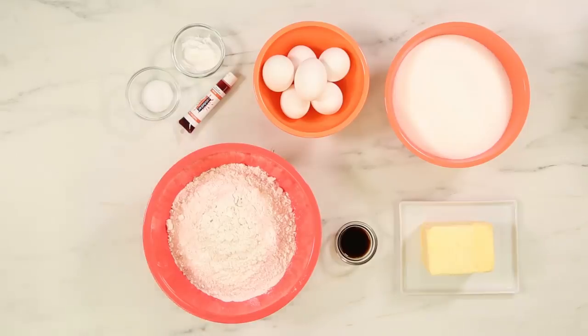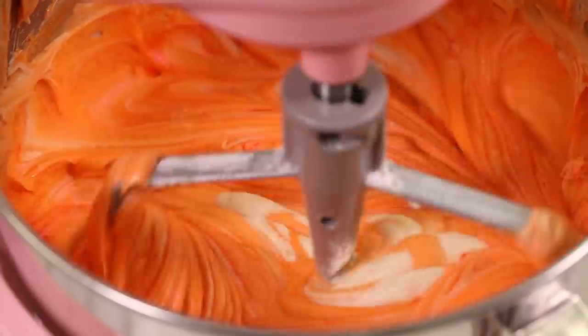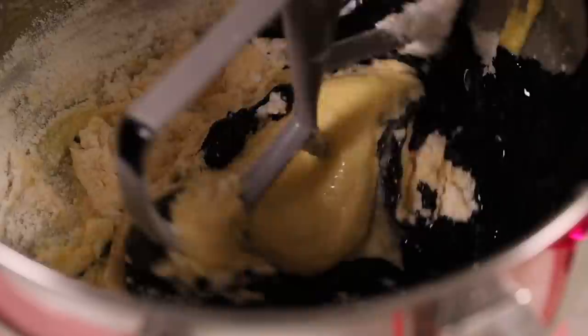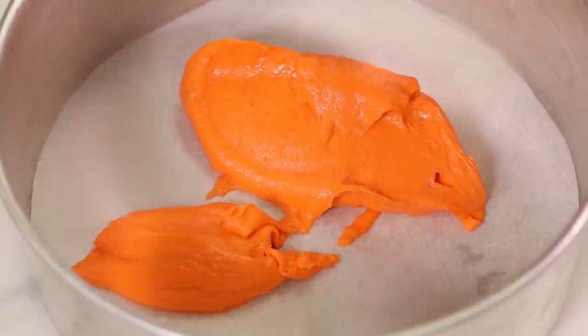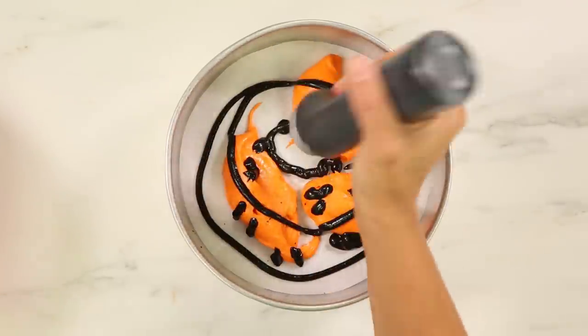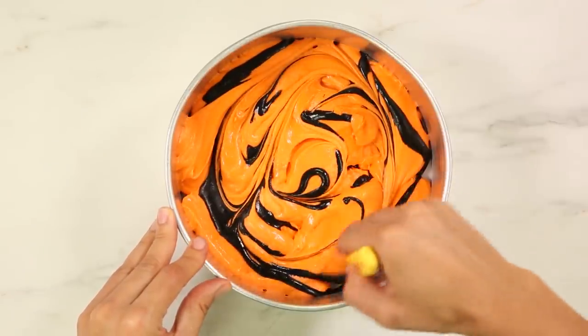For this trick or treat mega cake, I baked a marble cake. I made six pounds of my vanilla batter and I dyed it orange. And then I made two pounds of my chocolate batter and I dyed it black. What I did is I dolloped the orange batter into my pans, put the black batter in a squeeze bottle, squeezed it, dolloped more orange, squeezed more black, and then I swirled it at the end.